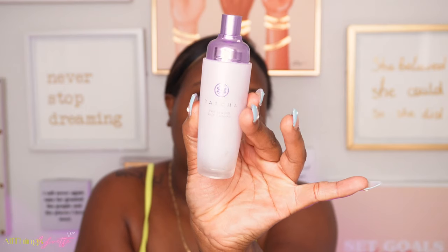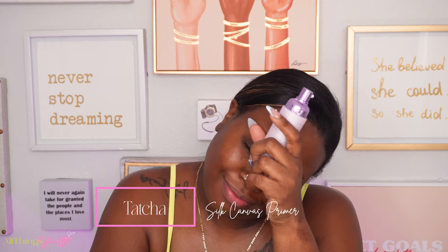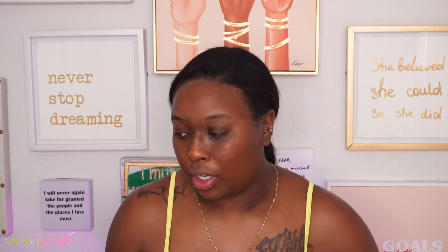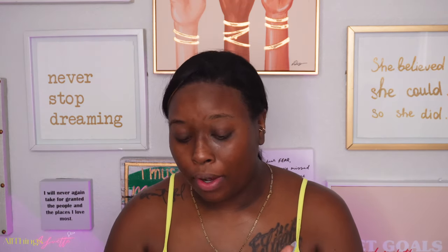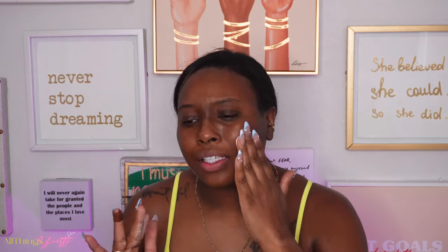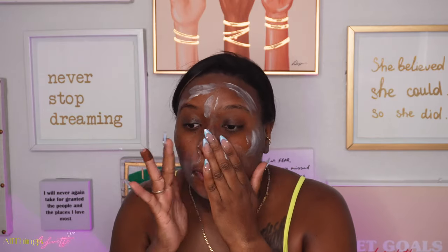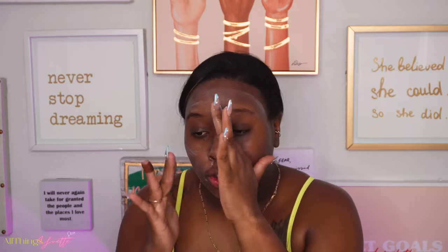I'm gonna be using the Tatcha Liquid Silk Canvas to prime. I did want to go get the Milk Hydro Grip — I used to love that primer. There's no reason why I stopped using it, I just ran out of it and tried something new. But this is empty, so I'm going back to that. I like to switch it up by going back to the same thing.